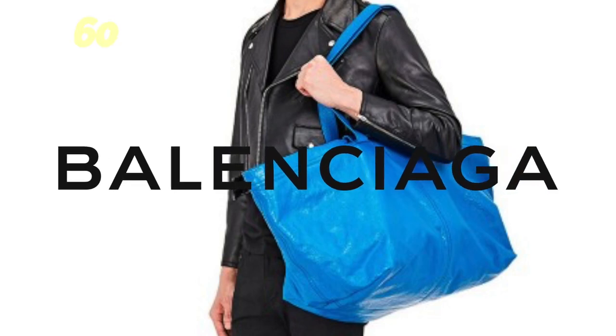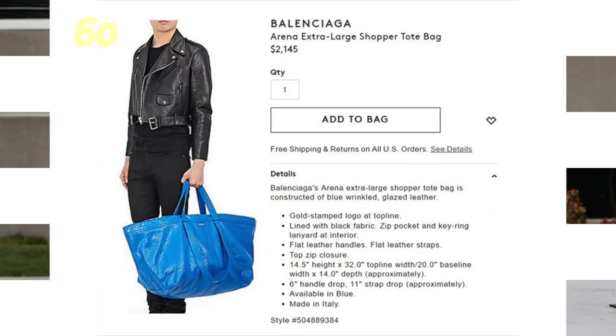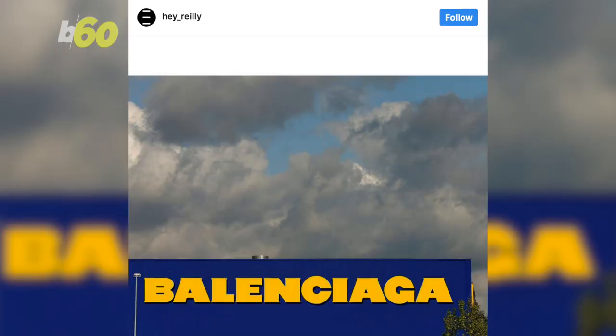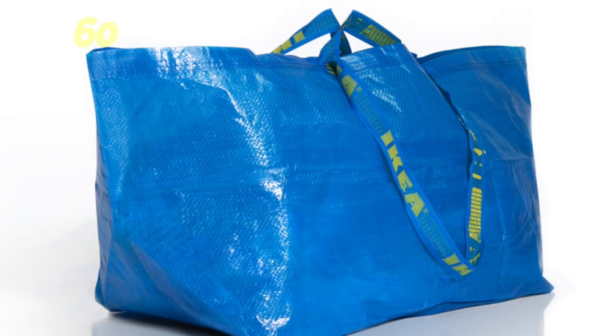Balenciaga hasn't seen the last of it. Reebok is now joining the IKEA bag madness with a workout routine unlike any other. After everyone freaked out when the fashion company came up with a nearly $2,200 bag that was basically IKEA's 99-cent Frakta bag, Balenciaga was trolled on social media with high-concept, low-budget blue bag creations.